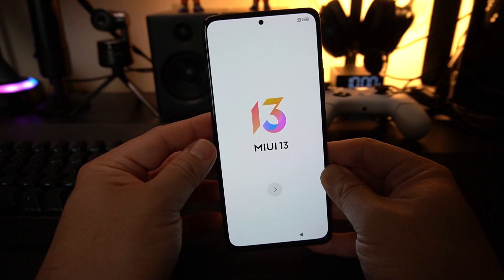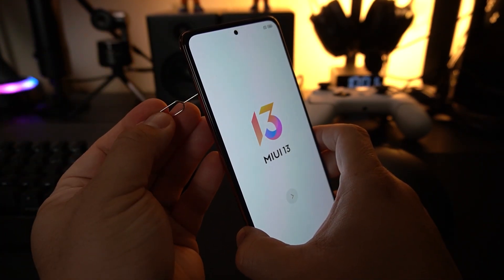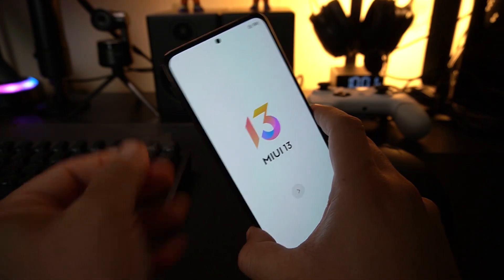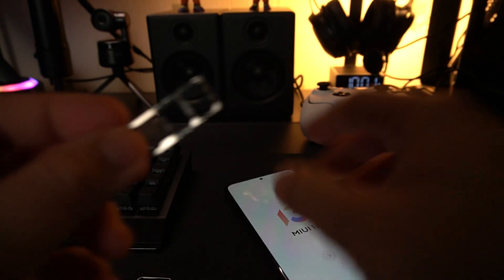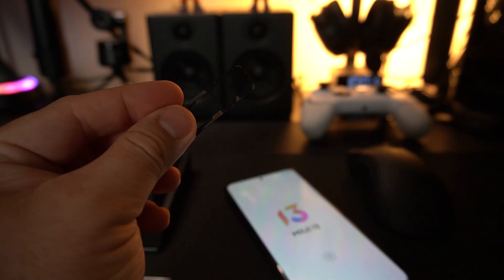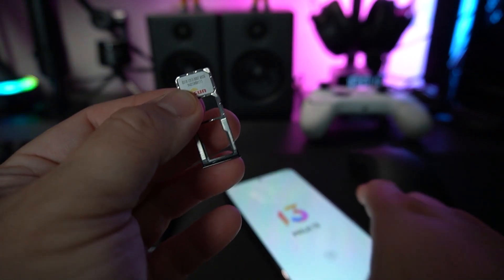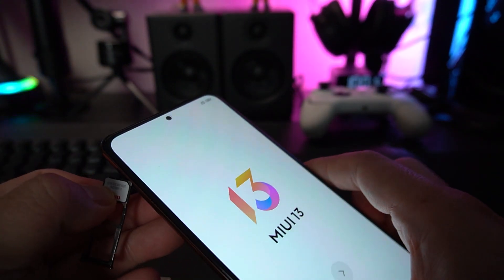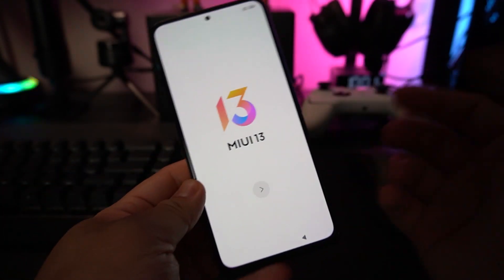First things first, you might want to insert your SIM card. Whether it's a 4G or 5G SIM depends on your handset. Mine is the Redmi Note 10 Pro, so it's 4G. It has a triple card slot, so all I need to do is place my SIM in and push it in — and that's it.